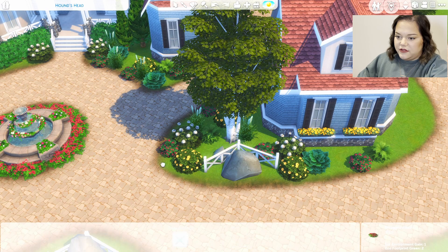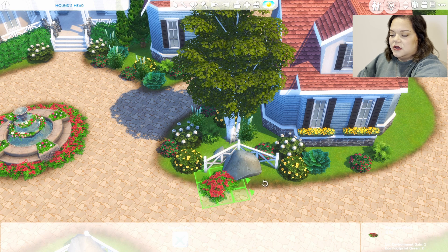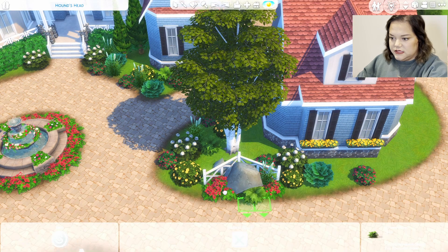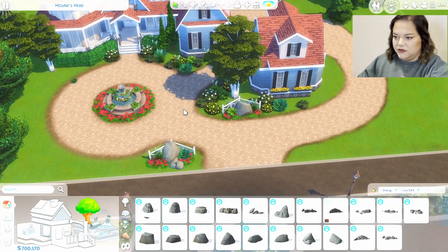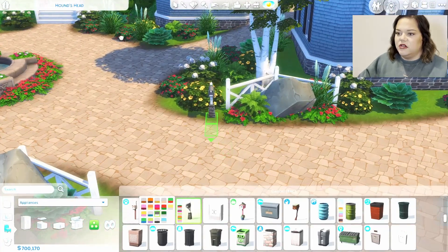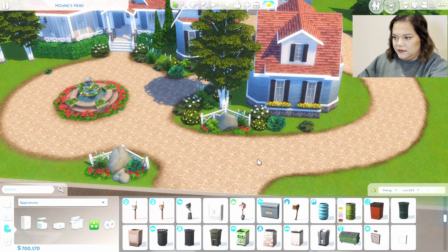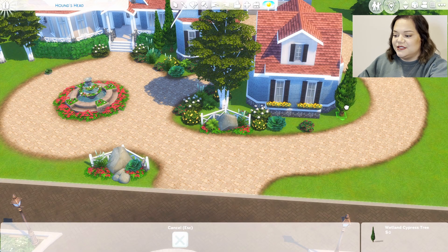We'll start landscaping around these rocks — using the bracket key to size it down, placing one over here and maybe this one right there. I always like to pull in more green stuff. We'll take one and then maybe a hosta. We'll come back through and do some terrain paint all around that. We'll take some red flowers from Island Living, size them down, and throw them right under this rock. Take another cattail, then maybe this fern. We don't have a mailbox, so we'll grab the Cats and Dogs one because it'll kind of match all of our columns on the porch and put it right here.